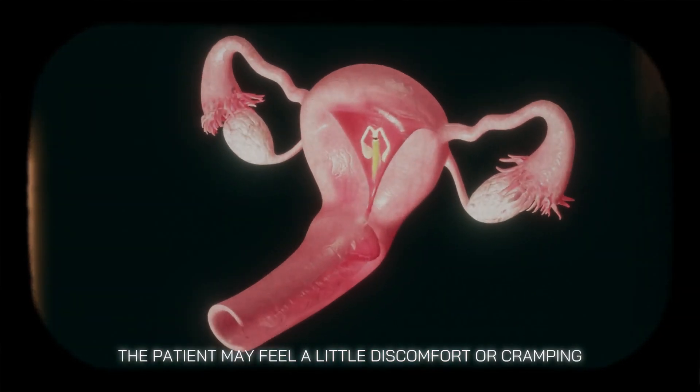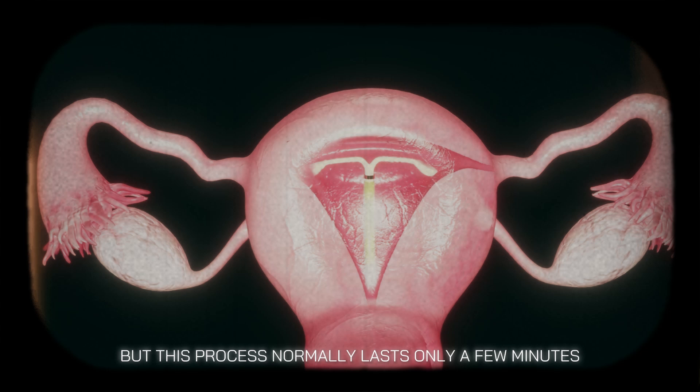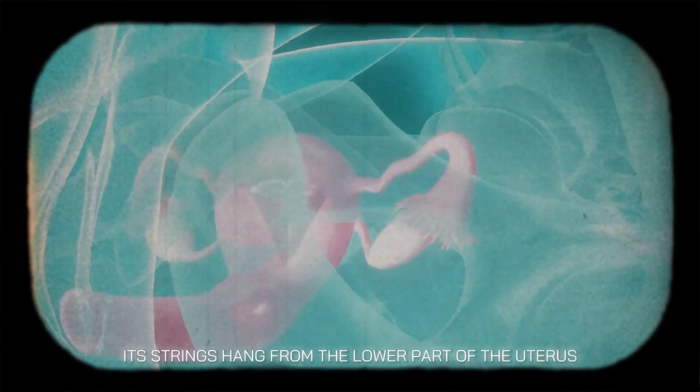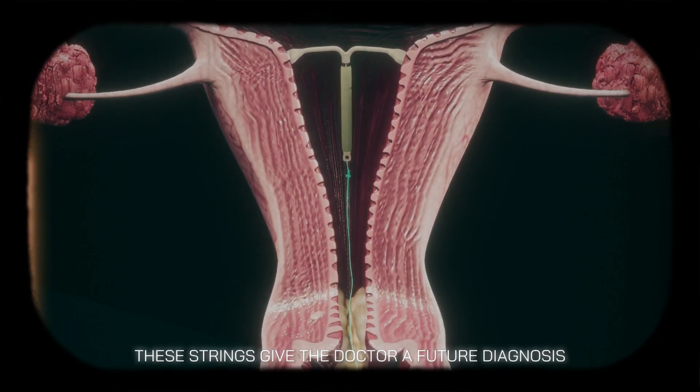During this, the patient may feel a little discomfort or cramping, but this process normally lasts only a few minutes. When the IUD is set in its place, its strings hang from the lower part of the uterus to the cervix. These strings allow the doctor to check the IUD's position during future examinations.